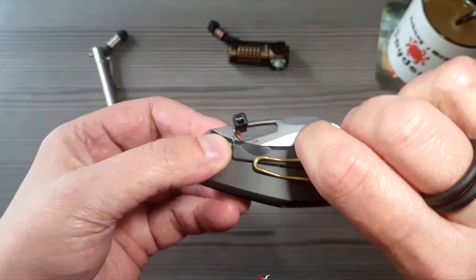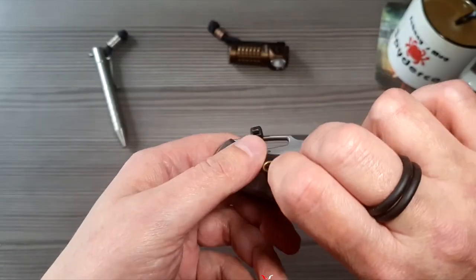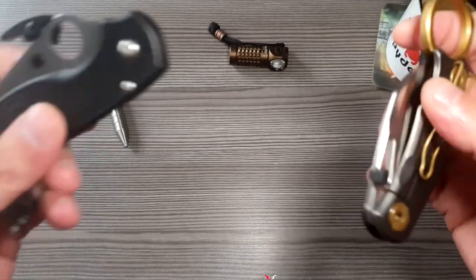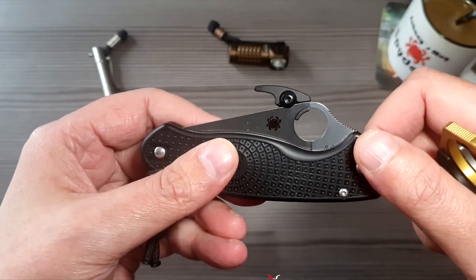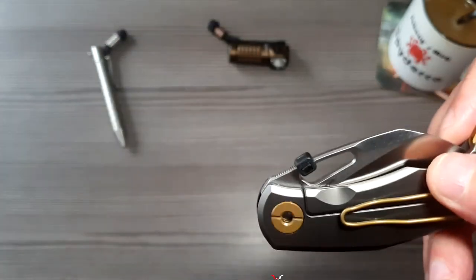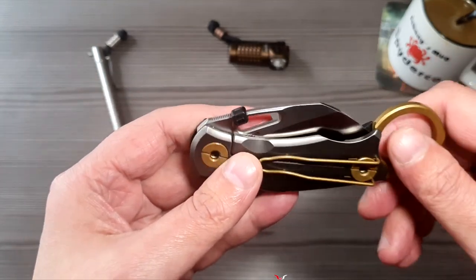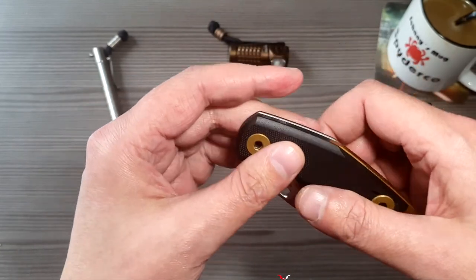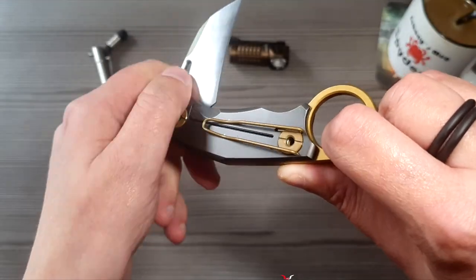Was ich mir unschön gelöst habe, ist quasi so ein Haken fürs schnelle Öffnen, was irgendwie Karambit-spezifisch ist, dass ich quasi einen schnellen Zugriff habe. Das habe ich jetzt mit einem Kabelbinder gelöst – der schaut jetzt nicht schön aus. Ich habe versucht, von mehreren Modellen so einen Haken zu montieren, was mir leider nicht ganz möglich war. Was aber auf alle Fälle funktioniert: wenn ich es eingesteckt habe und ziehe, dann anhand von dem Widerstand geht die Klinge halt auf.